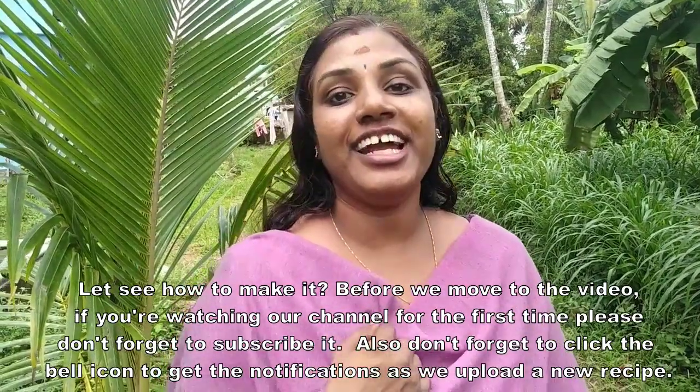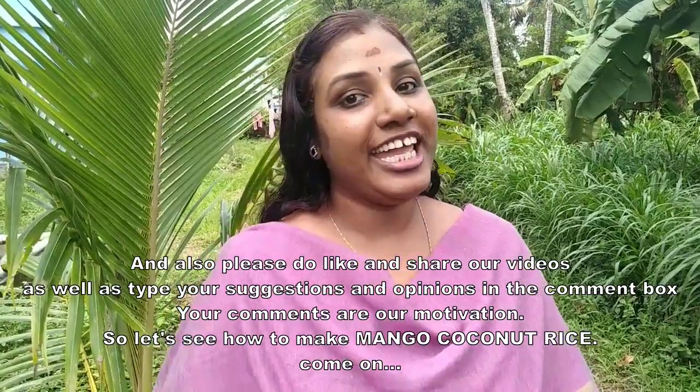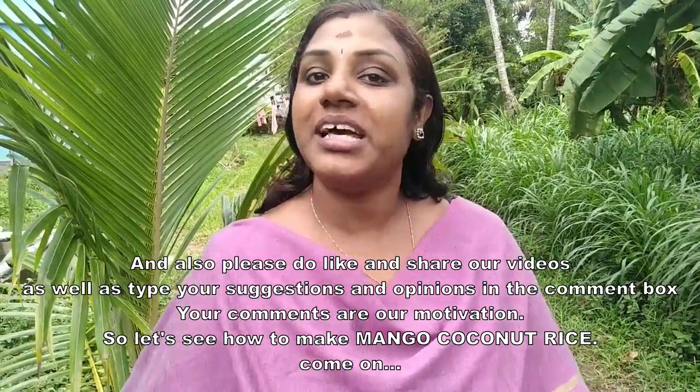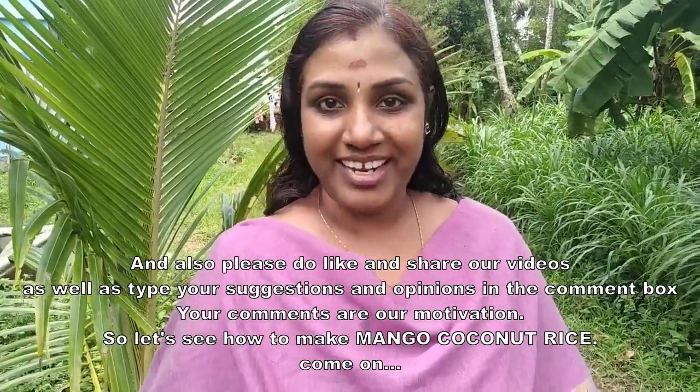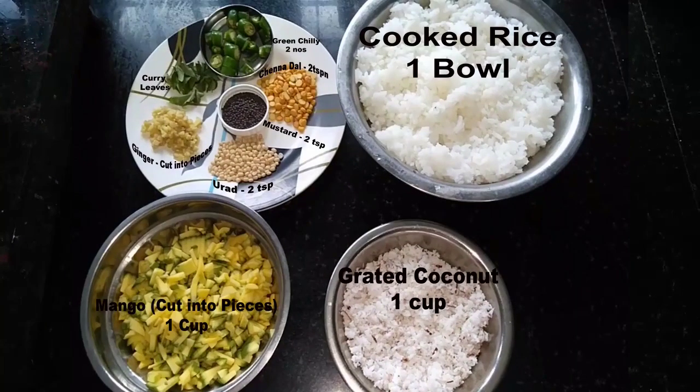If you like this video, please like and share your suggestions and opinions in the box below. This is the main ingredient of the mango coconut rice.